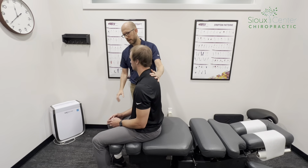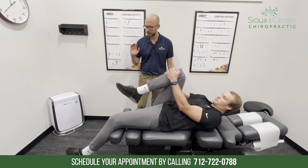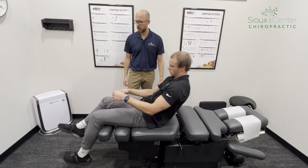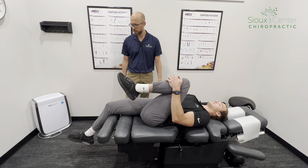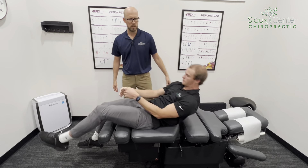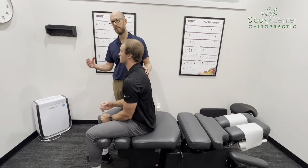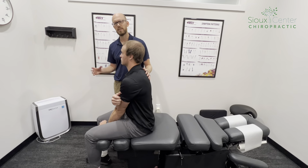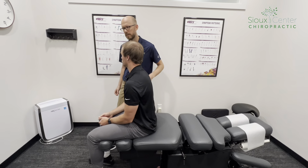I'm going to have you go ahead and grab your right knee, pull it to your chest, lay on your back, and just let your left leg relax. Come back up and then let's do the other side — all the way down, just let that leg relax. In that test I'm looking for whether the down leg stays fairly still or starts to straighten out and want to lift up. He had a little bit of that, indicating some hip flexor tightness.